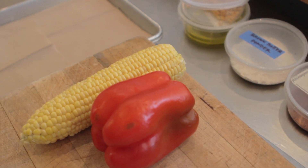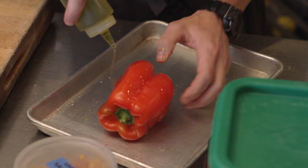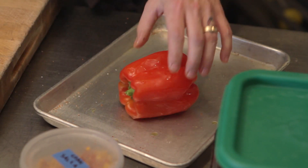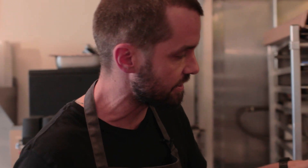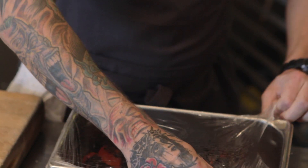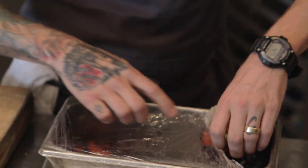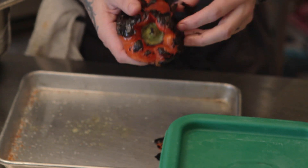For the bell pepper, I toss it in a little bit of extra virgin olive oil. I want to get it really charred to bring out the sweetness. I'll put them on a low flame and let them go for a while — the bell pepper takes about 20 minutes and the corn takes about 10. After the bell pepper is nice and charred, we put it into a pan and cover it with foil or plastic wrap, and it basically steams it.